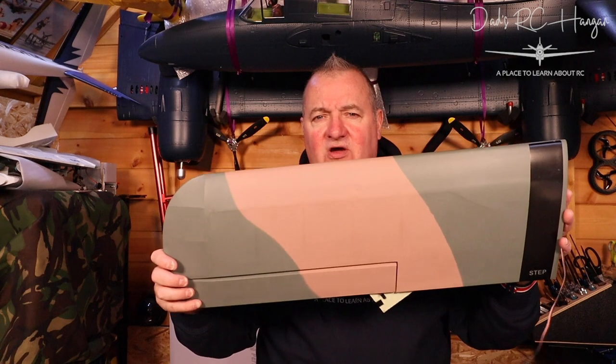Anyway, what are we building today? We are carrying on with some wings on the Tiger Moth. We are doing the wings, which is going to be a bit more difficult than I anticipated. Why? Well, let's just get to it and show you why.